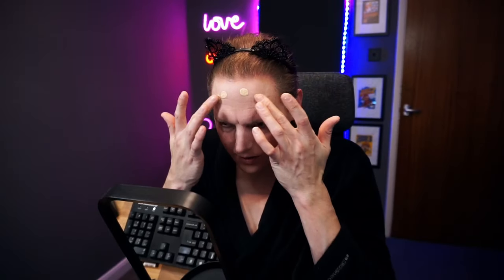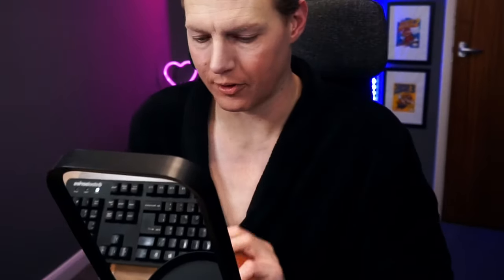Next step: foundation. Dab it on where I want to apply it and just blend it around. Makeup is basically painting your face — have you ever seen Face Off? It's a bit like that, only less dramatic. I'm looking a bit white, but that's fine.